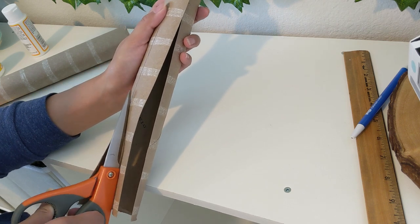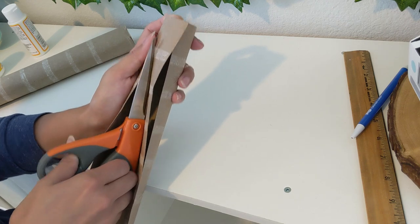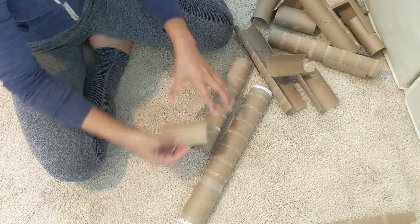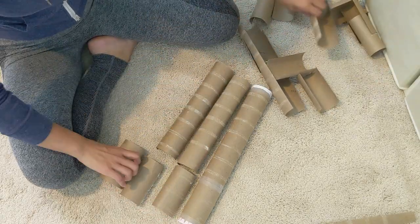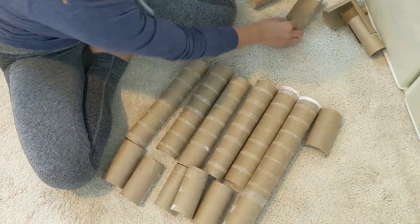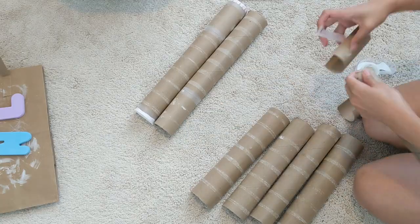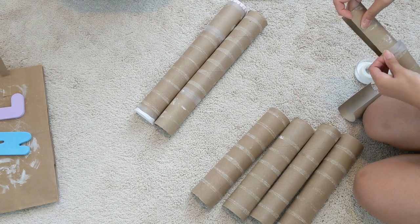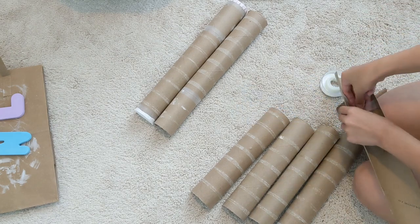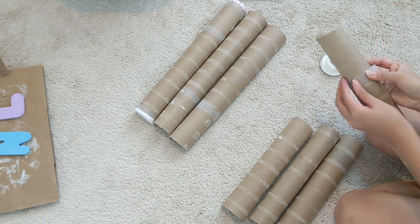I repeated that for all the rolls I had. Based on the size of my letters and what I'm spelling out, one paper towel roll plus one toilet paper roll ended up being the perfect width. I started lining them all up to make sure I had enough to create the entire letter board — but surprise surprise, I was short. Two days later, I had enough rolls to complete the project. I ended up doing eight rows: seven consisted of one paper towel roll plus one toilet paper roll, and the last row used three toilet paper rolls.